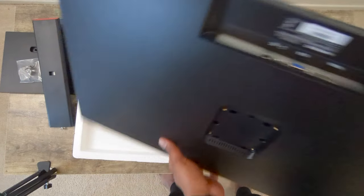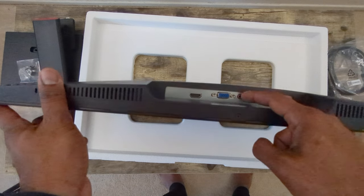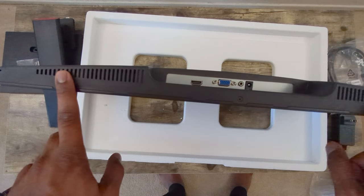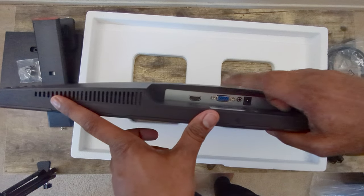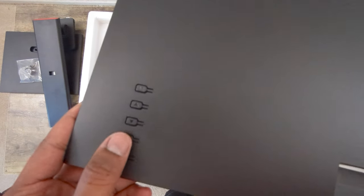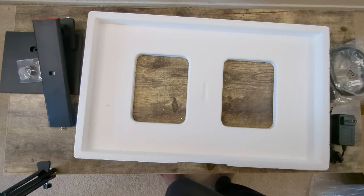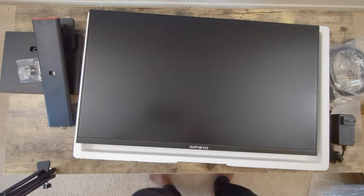On the back we have VGA, HDMI, and what appear to be the built-in speakers, plus the power supply input. It's good that they're including VGA capability. There are buttons on the unit — a power button and the usual controls. The design is similar to the Cui monitor we've seen before, with a matte finish texture, but this is 27 inches versus that 22-inch model.